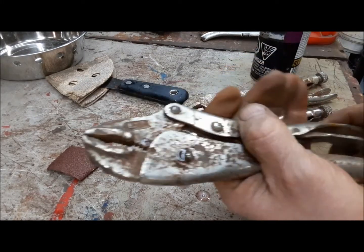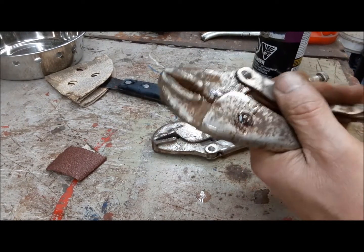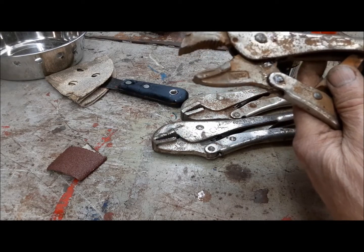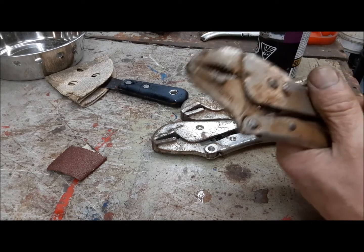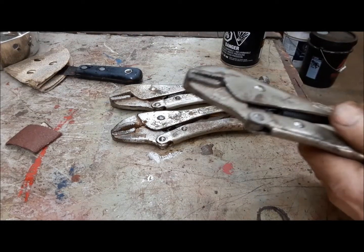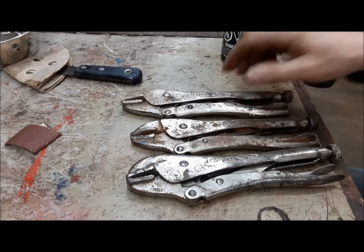Make sure it locks. That's a good vice grip — I'll just run over to the grinder and clean that welding slag off of it. Super duper — we got all three of these working just like they should, so we can put them to use. That's what we like.